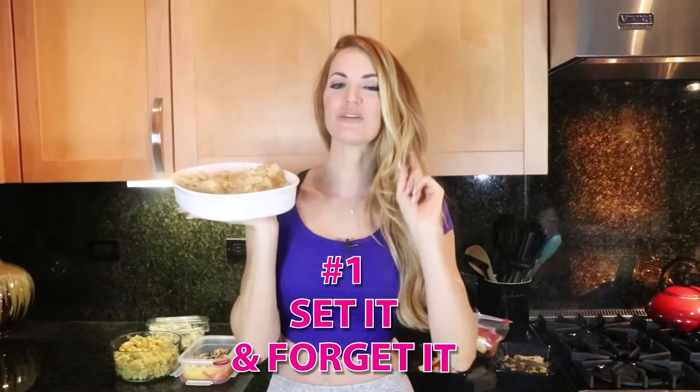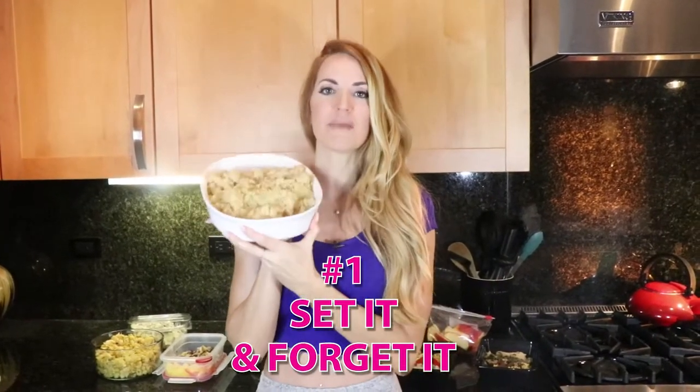Tip number one is your set it and forget it. This is something that you're going to put on immediately for 15 to 20 minutes while you're cooking your other things. Some of my favorite set it and forget it options would be either soup, salad, or my favorite — quinoa. Quinoa is something I'll use for breakfast like oatmeal in the morning, or I'll use it in some of my other meals as a staple.